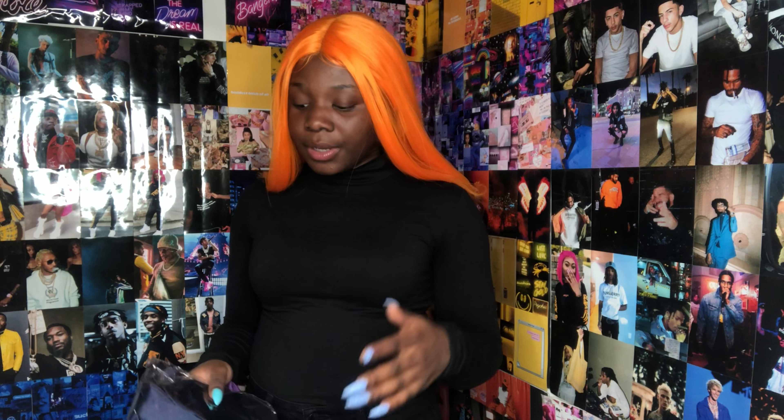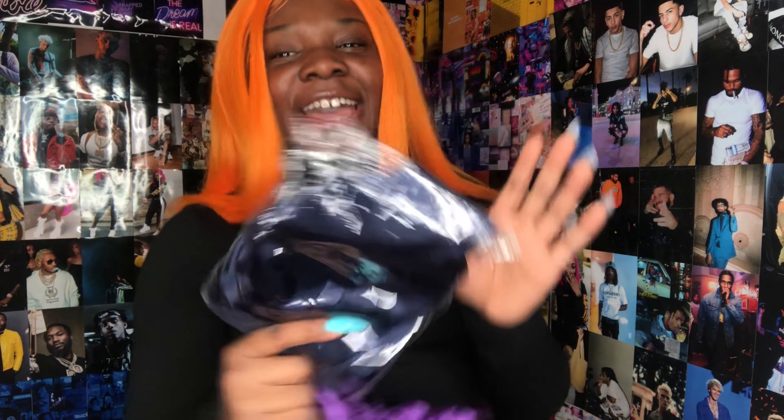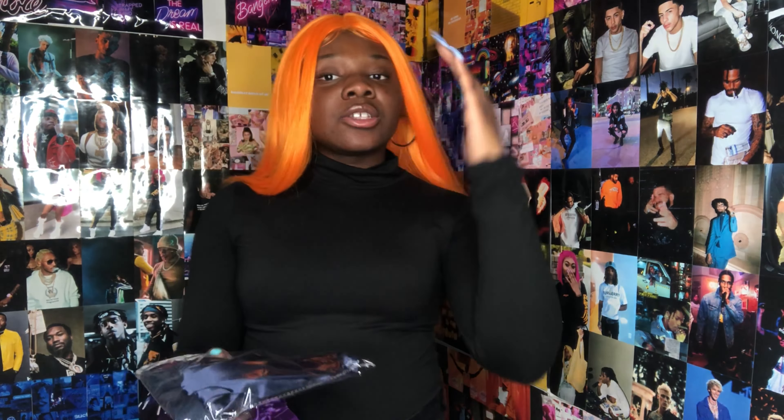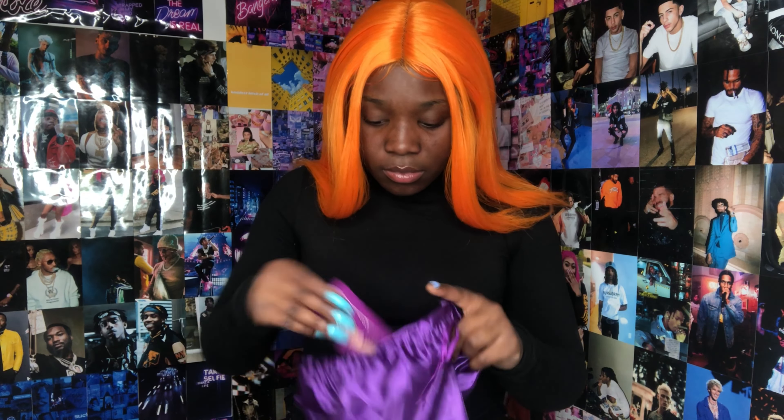This bonnet is cute! I've ordered before — some of y'all can look at my video where I dyed that rainbow wig — and last time I got a burgundy-slash-red bonnet, but this one is really doing something for me. It's so versatile: I was able to wear it with my braids in, with my wig on, and with my regular hair out. I'd give this bonnet a 10 out of 10.